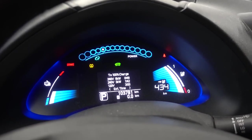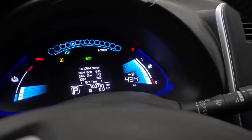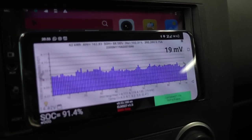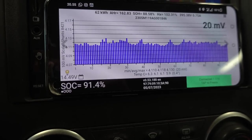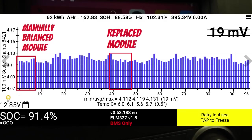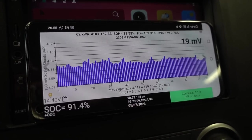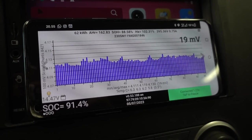No check EV warning light, and we have 443 kilometers of range — the easy part is done. Looking at Leaf Spy, we have a 20 millivolt delta at 91.4 percent state of charge. I'm going to go for a drive and see whether the middle section shows a high delta at low state of charge. If the replacement module shows higher voltage than the rest, it means it has higher capacity; if it sags heavily compared to the rest, it means lower capacity.